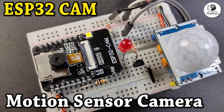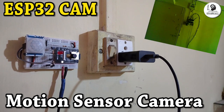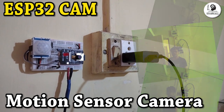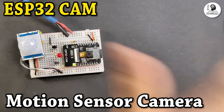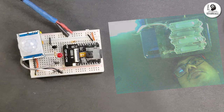Hello friends, welcome to Tech StudyCell. In this video, we will make a motion sensor detector with photo capture using ESP32-CAM and the PIR module. When the PIR sensor detects any motion, the ESP32-CAM will start taking pictures. You can use this project for your security camera.